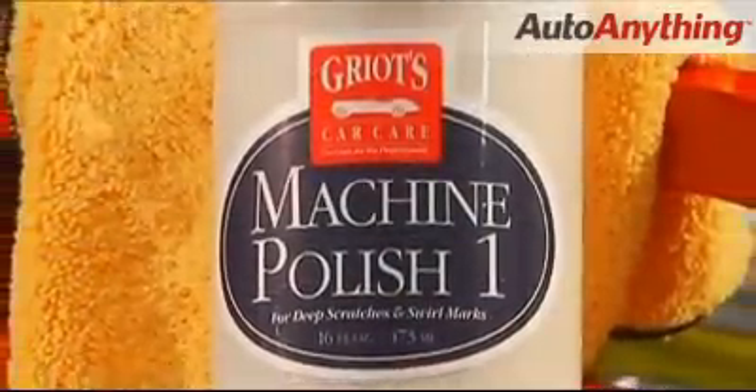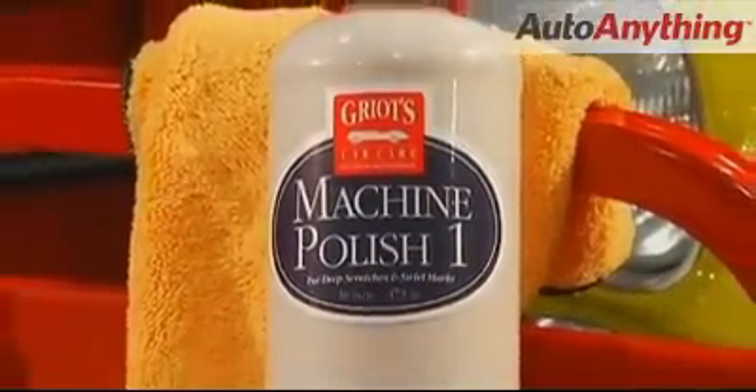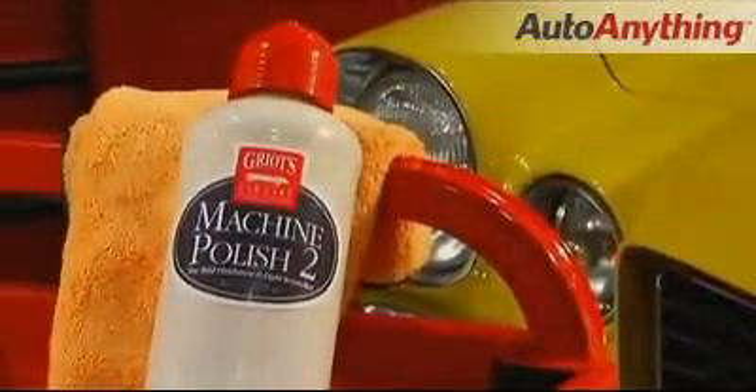Machine Polish 1 is our most aggressive polish. However, it has about half the abrasiveness that is found in other paint polishes. Machine Polish 2 falls between 1 and 3 for moderate scratch removal.